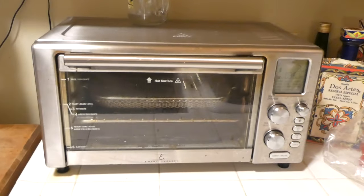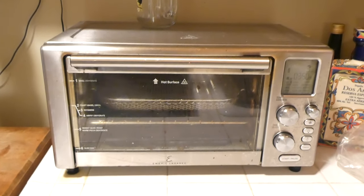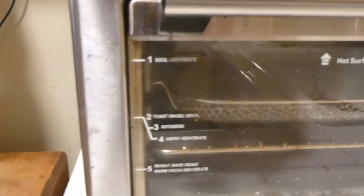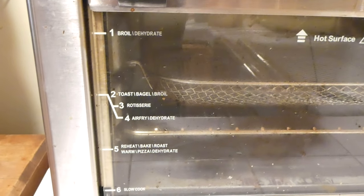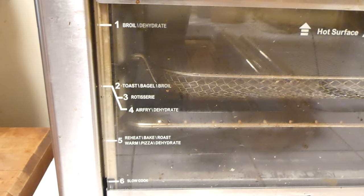I got this little unit about three months ago and although it has worked really well, it comes with a lot of different functions. Right here we can boil, dehydrate, toast, broil, rotisserie, air fry, dehydrate — all kinds of stuff. We could bake pizza, roast things.